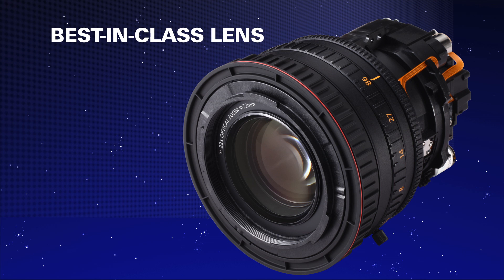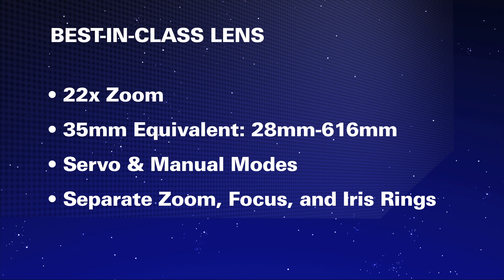Now why do I refer to this as an incredible new lens? It has the longest throw and the widest angle that you can get. Comparing it to a 35mm equivalent, at its widest it's 28mm and it's a 22x zoom lens, so you have an incredible long throw as well.